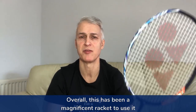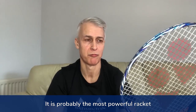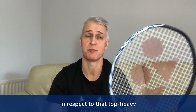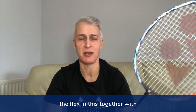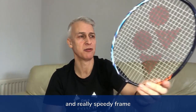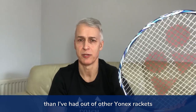Overall this has been a magnificent racket to use and it is probably the most powerful racket I've used out of the Yonex range, aside probably from the 88D in respect to that top-heavy feel. The flex in this together with the head weight and really speedy frame generated a lot more power than I've had out of other Yonex rackets.